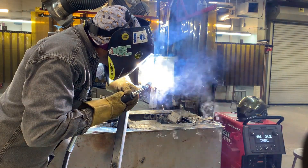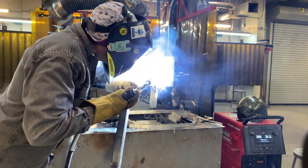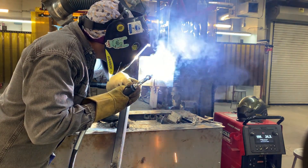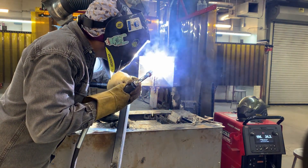Next we build up the joint with our fill passes. Depending on your WPS — your weld procedure — you may be allowed to weave. However, in my experience you have better luck using stringer welds. This layer consists of two welds for us, and each pass should overlap the previous one by half to two-thirds, or crown to crown. With that said, you don't want to overdo it — avoid excessive buildup.